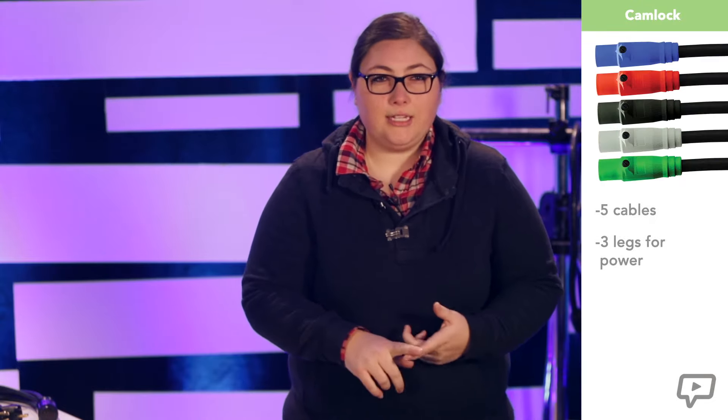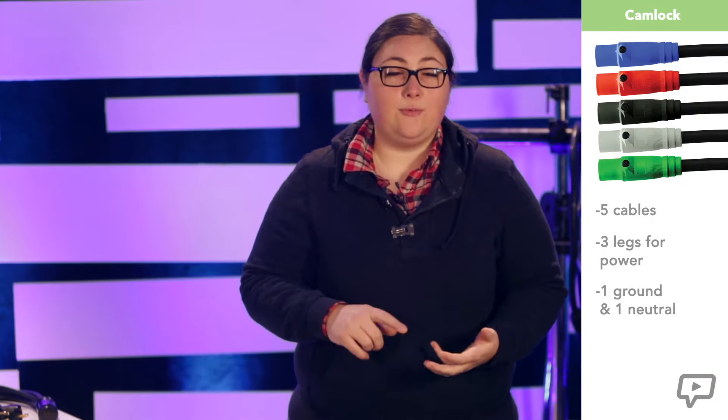My advice: if you ever find yourself on a load-in or load-out crew of a big show, get the new guy to run the cam lock because it's heavy. This cable runs the long distances between where the venue supplies show power and wherever you've decided your distro needs to live. It has five cables: three legs for power, one ground, and one neutral.